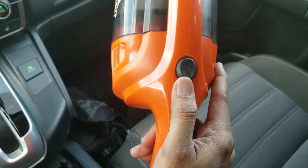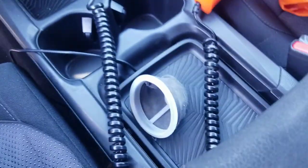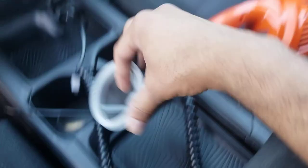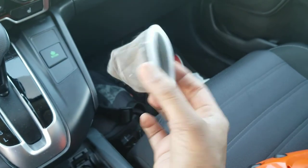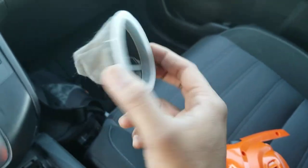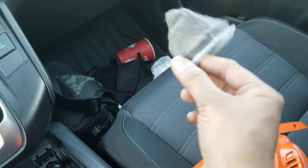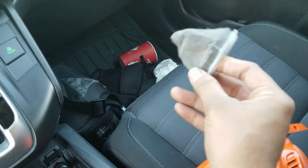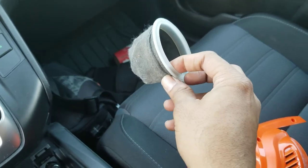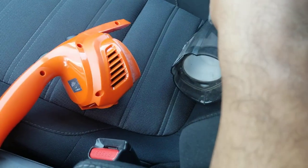If you wanted to see, I can show you what the filter looks like. I just removed the filter from the vacuum — it looks like this. You can see it's a little bit dirty right now. This is the kind of filter you get with this vacuum.